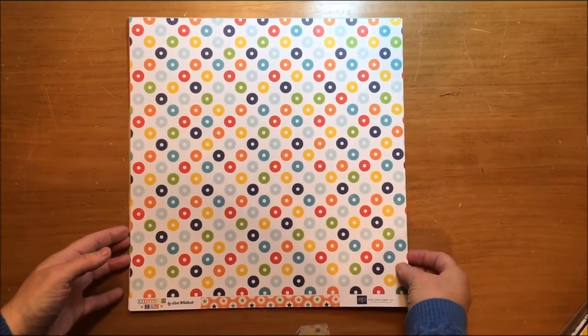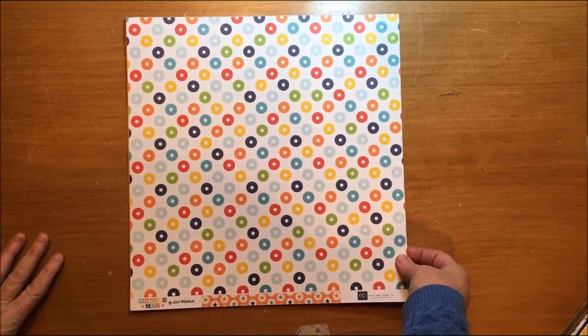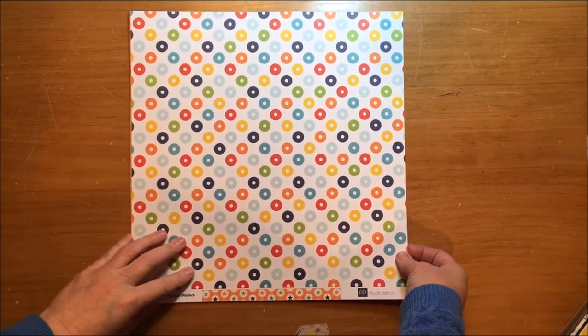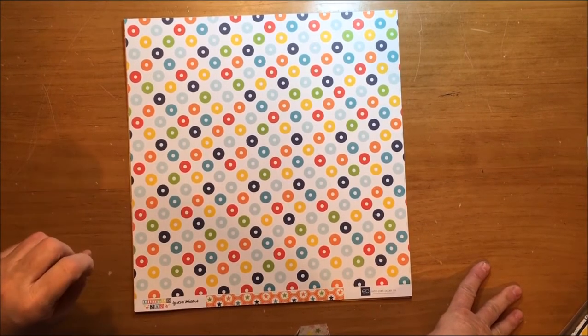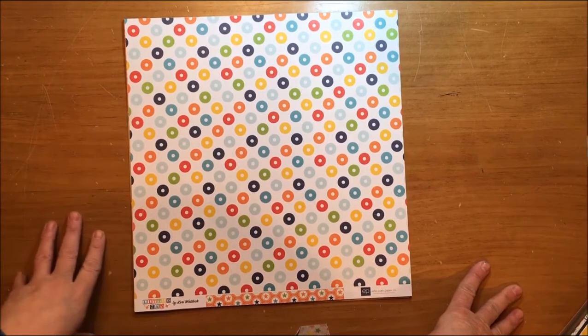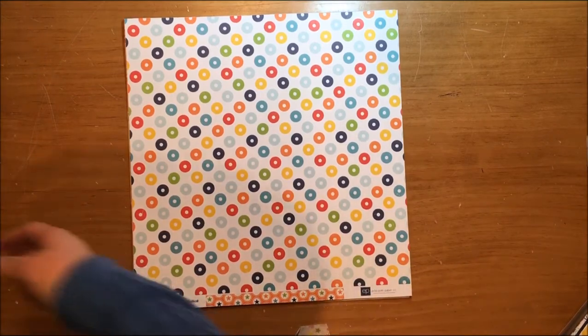Hi everybody! I have a small haul for you from my LSS today. I have a grandson and every time I scrapbook pictures of him, especially lately, it seems like he's wearing navy and red and green. I was running out of papers that I wanted to scrapbook him with. Lately a lot of stuff has been red, white, and blue and I'm getting kind of tired of that — I wanted to bring some colors in.